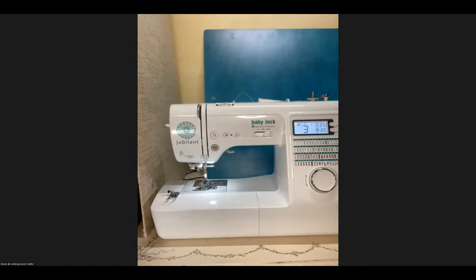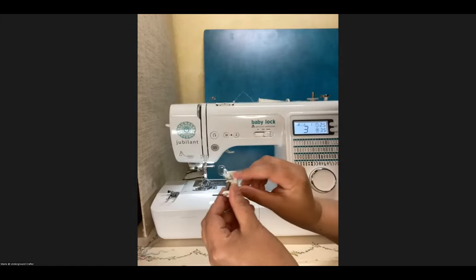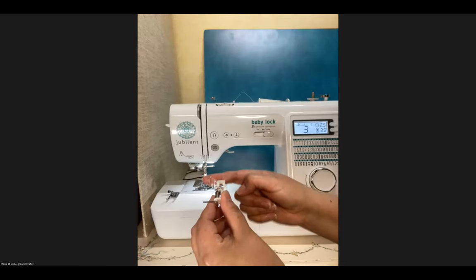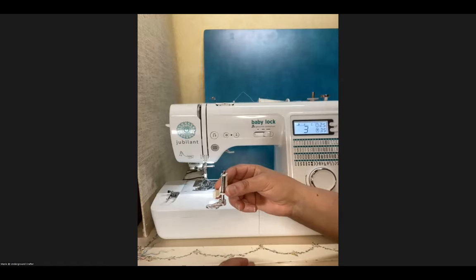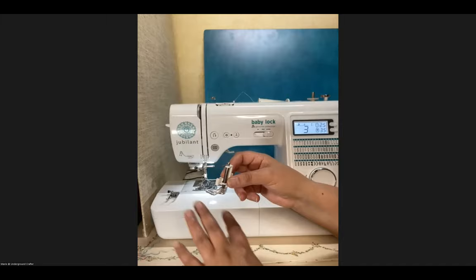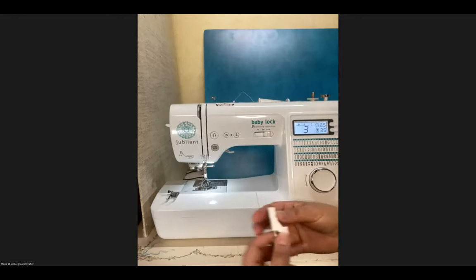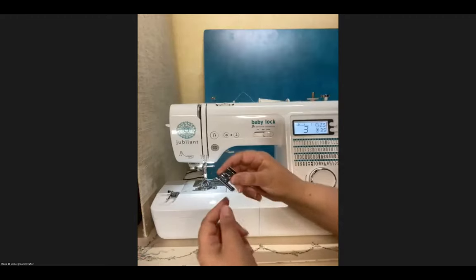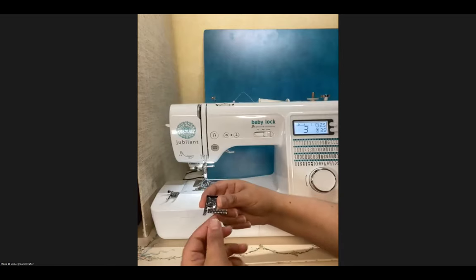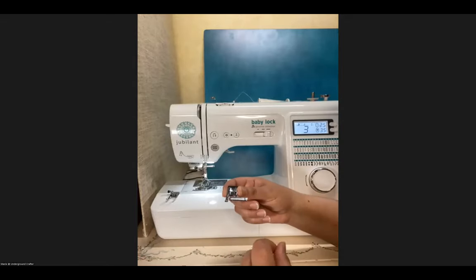Another foot popular with quilters is the open toe foot — you can see through the opening, which allows you to move your stitches in any direction, not just straight lines. Some quilters also like a foot with a guide ruler, so you can evenly space quilting lines. For example, you'd align this little ruler to a seam you've already sewn, and then all your quilting lines will be equally distanced apart.